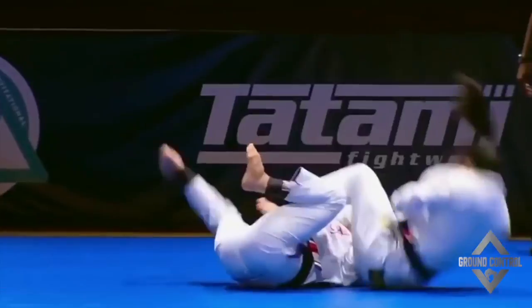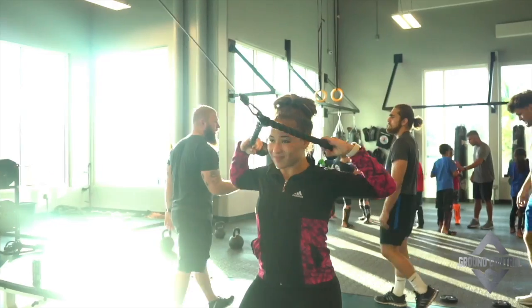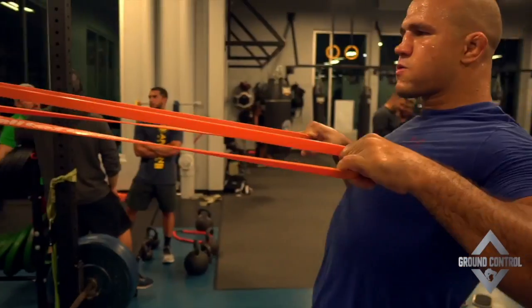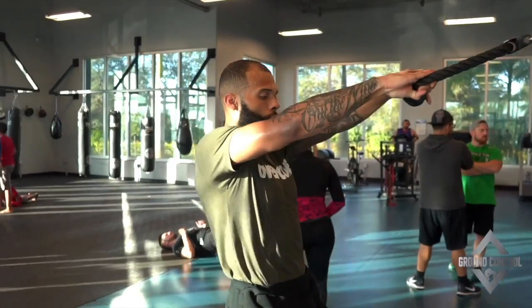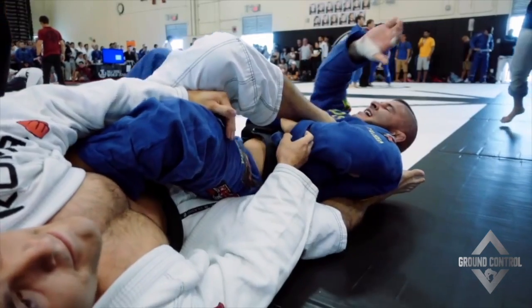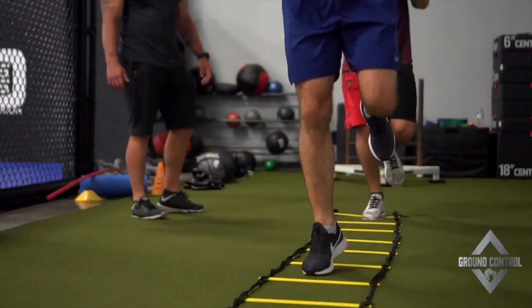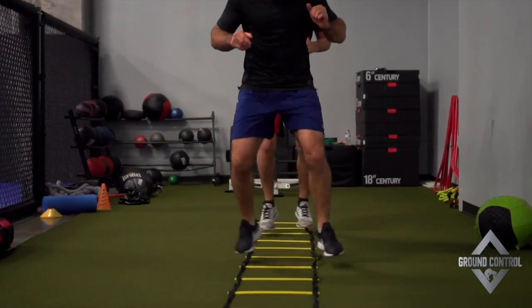If you've ever wanted to train BJJ or follow the exact training program of world-class BJJ practitioners, check this out. My name is Phil Daru, head strength and conditioning coach of American Top Team. I've been working with Dustin Poirier, Junior Dos Santos, Edson Barbosa, Frankie Edgar, Jazari Matuda, Antonio Carlos Junior, and many others. I've created the online training program Ground Control, which will take any BJJ practitioner to the next level to dominate their opponents on the mats — whether you're just starting out or a high-level black belt. Private lessons can get expensive, so if you want to train at an affordable, one-time price, go check out Ground Control in the link in the description.